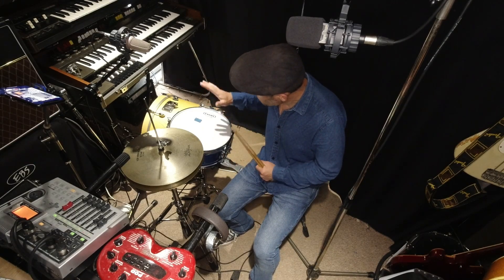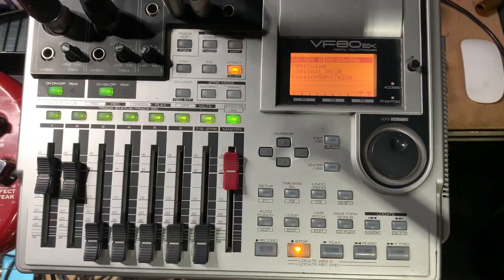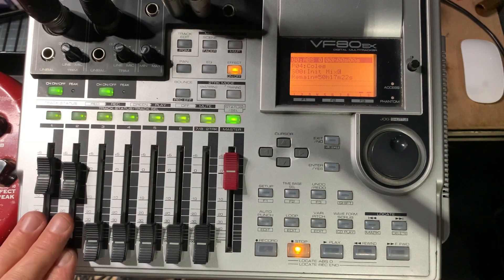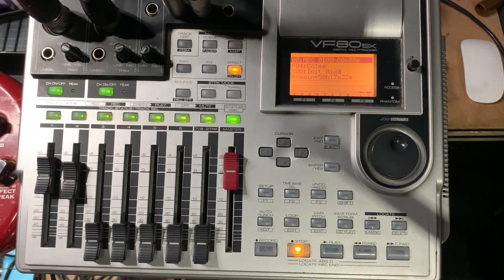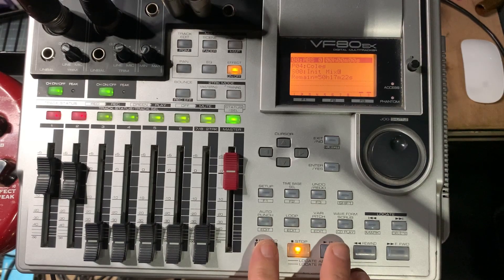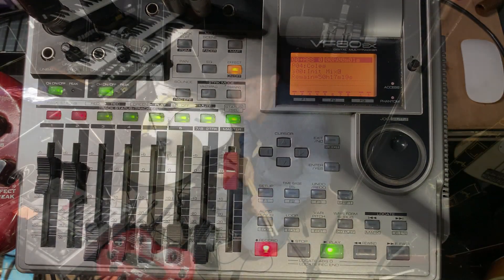I've got a bass drum mic and an overhead mic, and on the other camera you can see the machine with these two tracks in record ready. I've got two flashing red lights ready to go, two mics plugged in, and a master control so I can hear what I'm doing. I don't need headphones at the moment because I'm playing drums, but I'll need them when I record vocals. So I'm going to press record and see what happens.